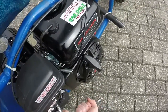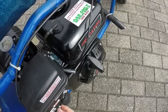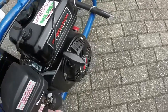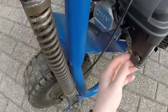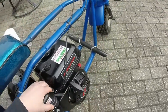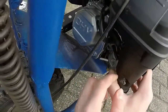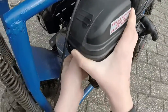I guess this could be kind of a tutorial for people if they also want to do this to their Predator engines. Alright, so we got those off. I think we have to unhook that. So I have to unhook this tube from here, but this one's really on there — I can't get it off.